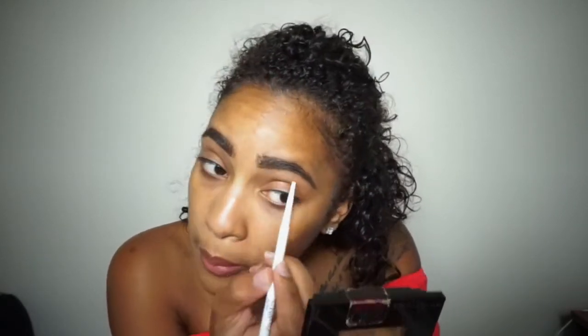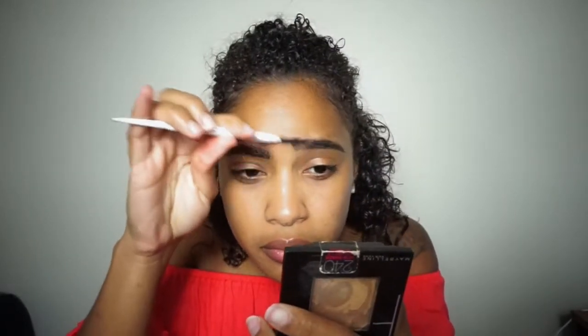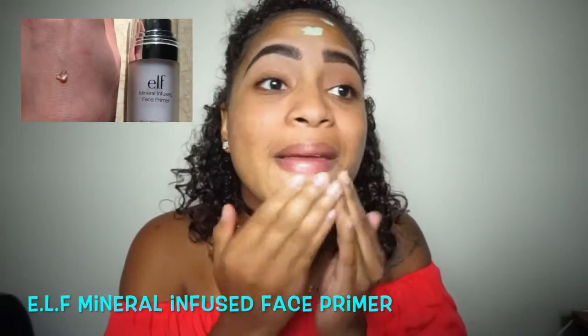Just a quick FYI — I wanted to apologize in advance for chewing gum. I just recently had surgery and had a bad taste of medication in my mouth, and I realized I was chewing gum during this video while editing, so I'm so sorry guys! For primer today I'm using the e.l.f. mineral infused face primer and I'm just going to put that all over my face.